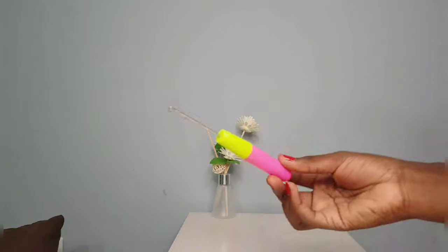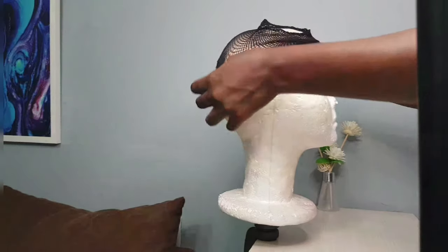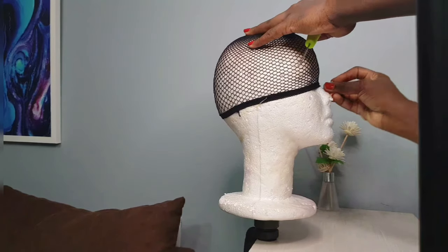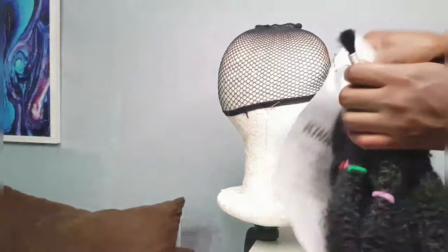We're going to need some kinky hair for this style, obviously a crochet hook, and also a hair net. You're going to go ahead and put that net onto a styrofoam or a mannequin head — whatever you're using — and pin it down so it doesn't come off. Then grab your kinky hair.